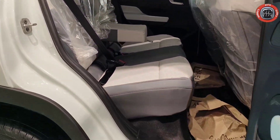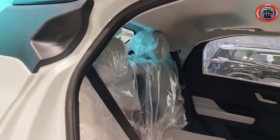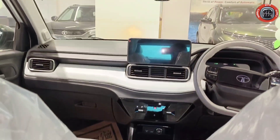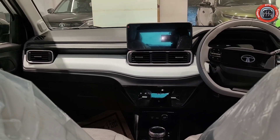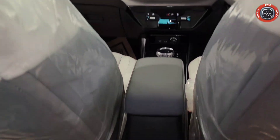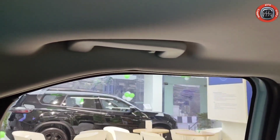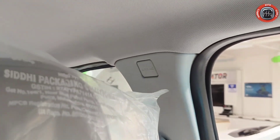Three-point seat belt ELR system provide किया गया है। Dashboard layout rear seat से भी बहुत ही शानदार premium दिखता है। Rear AC vent नहीं दिया गया है। Rear passengers के लिए collapsible grab handle दोनों ओर coat hook के साथ दिया गया है। Front passengers के लिए नहीं दिया गया है। Six airbags standard available कराए गए हैं।